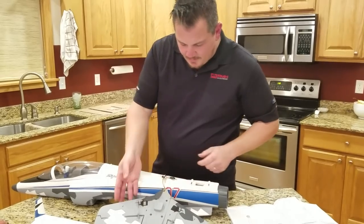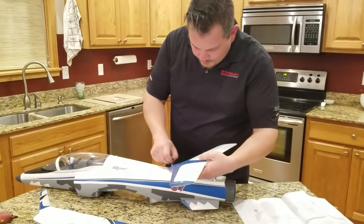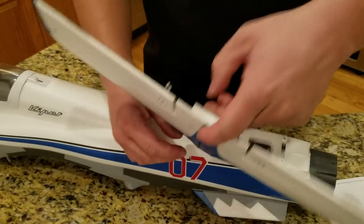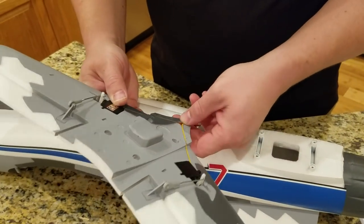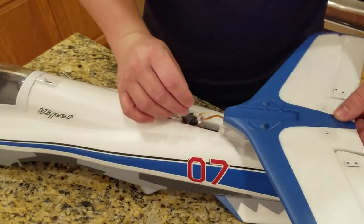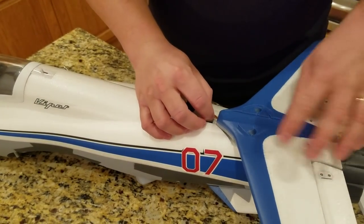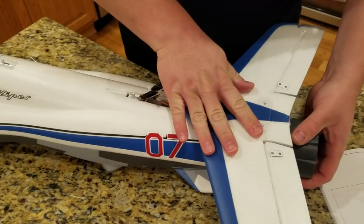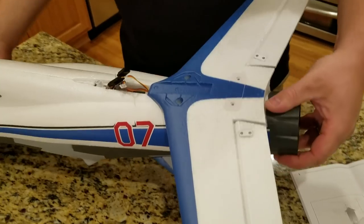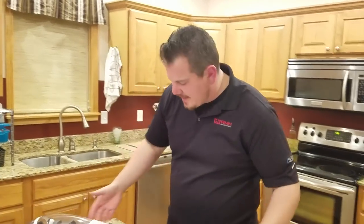Next we're going to have the rudder go on. You'll notice there's room here for the wires to be passed through. I had to set mine back down into the channel - not a big deal. These wires, when we're done, we'll open the canopy and pull the slack up to the front. Very well manufactured - there's only one way that goes and it immediately holds the tail into position. Really pleased with that.